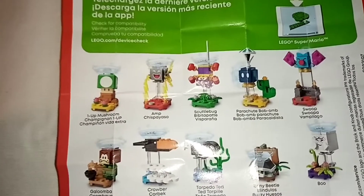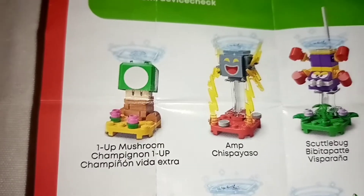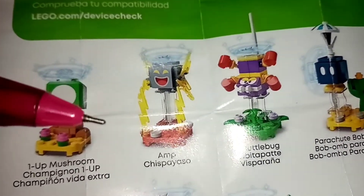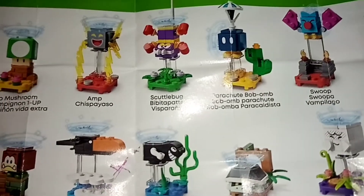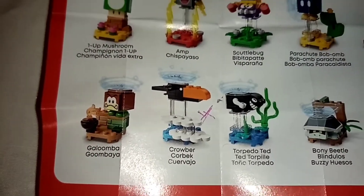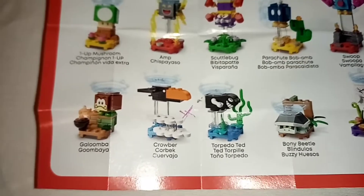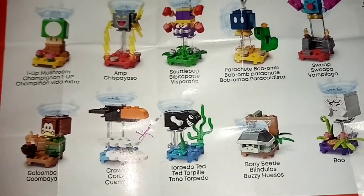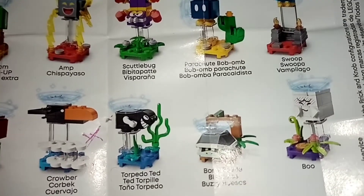Going on with the minifigures guide, we have a total of 10. We start with the 1-Up mushroom. To identify it, go for the brown piece in the background. For the amp figure, go for the translucent rays. For skewery bug, look for the red pieces that simulate boxing fists. For the figure of parachute boo bomb, go to the umbrella. For Soup, go for the triangle pieces. To identify Galoomba, look for the cauldron. To identify Crowbeard, go for the cloth pieces and the pig piece. To identify Torpedo Ted, look for the piece of widget. For the bunny beetle figure, look directly for the chill. And for the blue figure, go for that P-shaped plant. If you find the figures thanks to my guide, leave your comment.